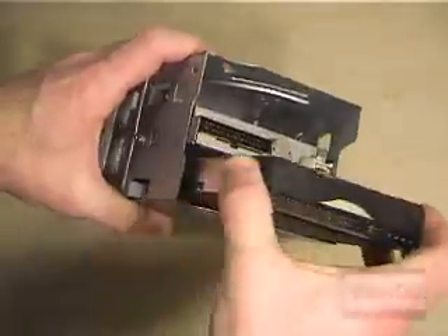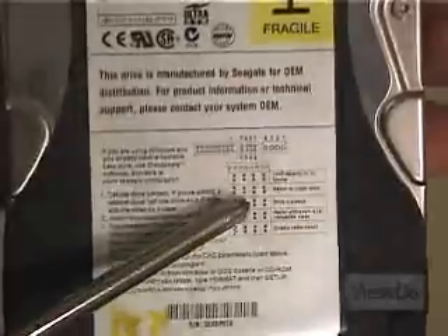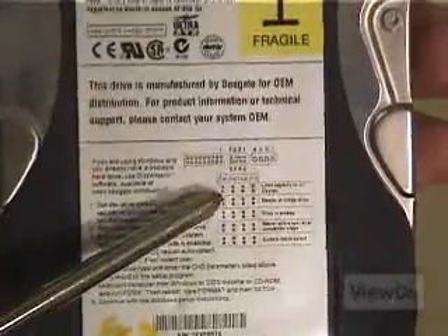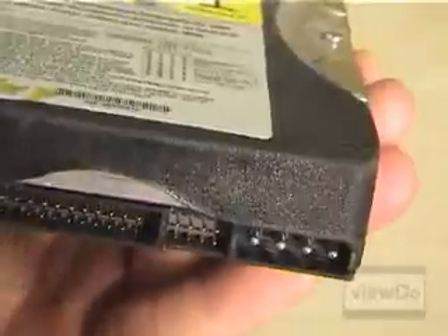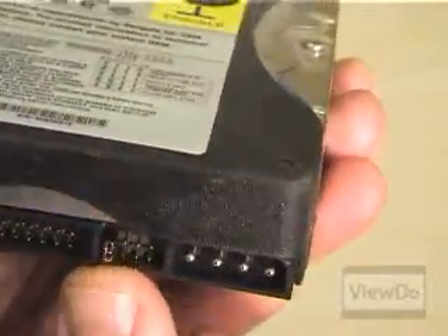If you're simply replacing your original drive, remove the drive from the case. Look at the diagram on the new drive and set the jumper so the drive is configured as a master. Place the new drive in the case and skip forward to where we show reattaching the cables.